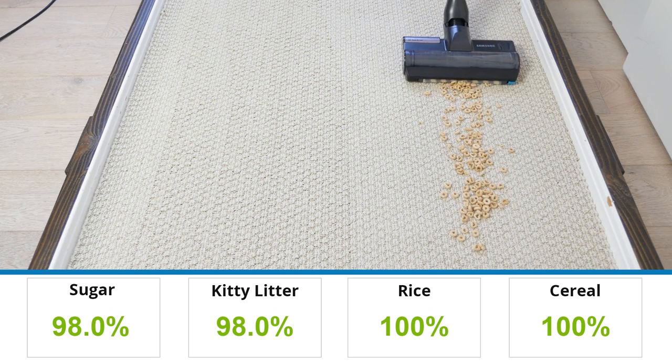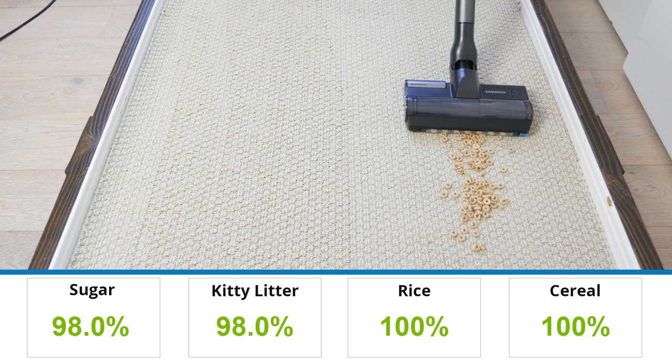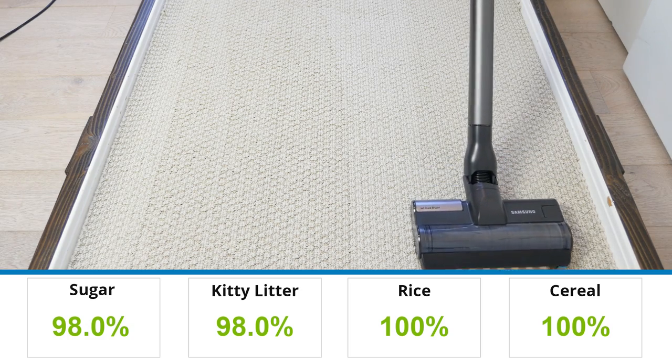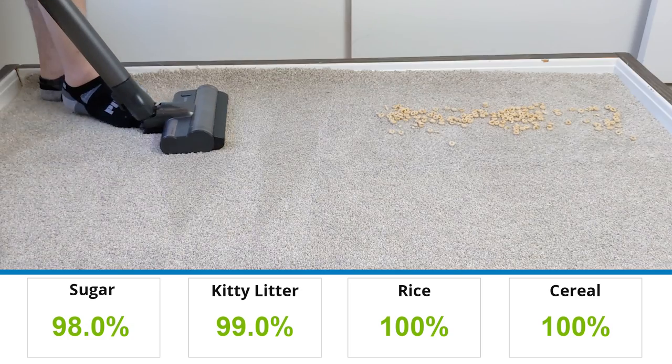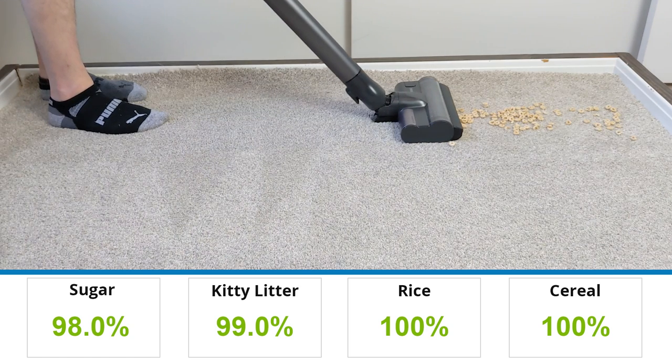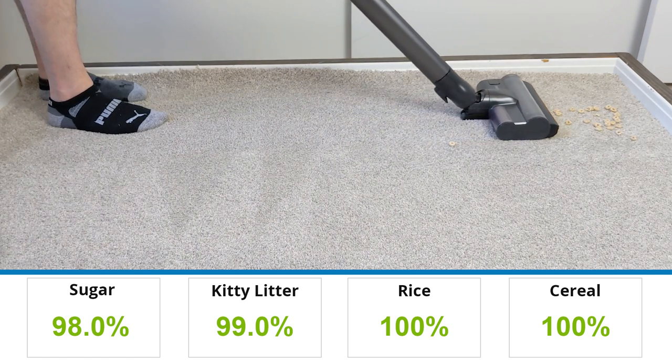Unlike the issues mentioned regarding hardwood flooring, the Samsung Bespoke Jet Vacuum experienced virtually no issues on low pile and high pile carpet. On both floor types, minimal amounts of sugar and kitty litter remained, but the vacuum was able to get on top of the larger debris and remove it completely.